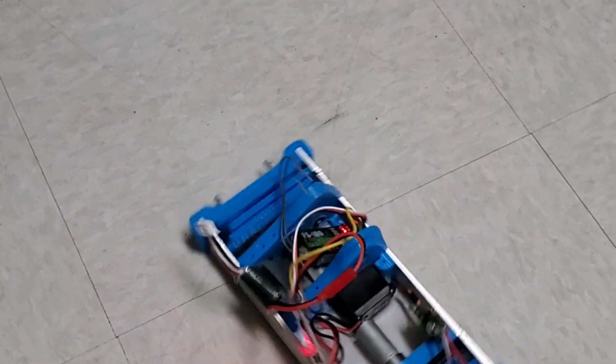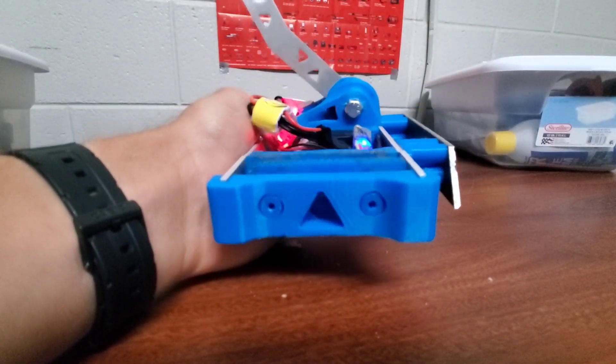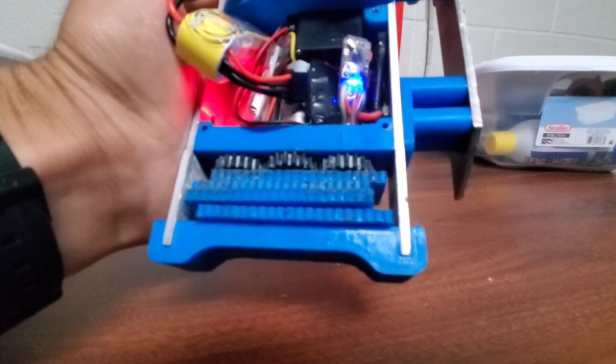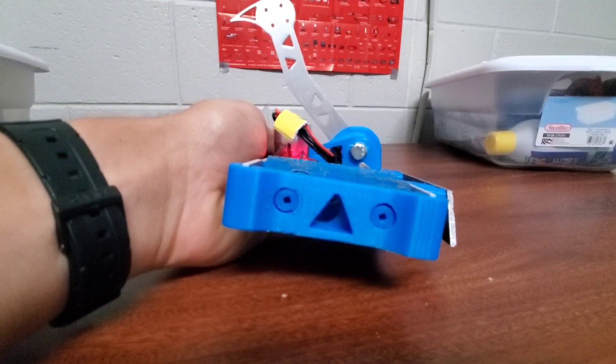Hello everyone, my name is Lucas and welcome to Robot Fight Club. In today's video, we're going to be taking a look at how my Antweight Shovelbot Overdraft version 2 did at Clash of the Bots 2023, which was an event held this past weekend in Gastonia, North Carolina. I had the pleasure of attending with this new and improved version of Overdraft.